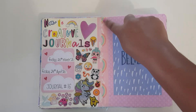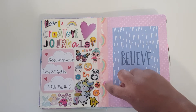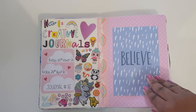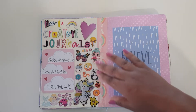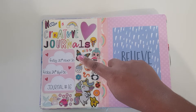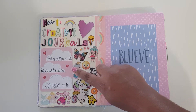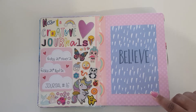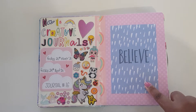On the inside cover I used some washi tape to strengthen that part, because it always seems to rip once you get further into the journal. With a lot of added stuff it helps stop it breaking at the spine. I used random stickers and a die cut, alpha stickers to write 'That's Creative Journals,' and a journal card for the dates — started Friday the 20th of March 2020 and finished Friday the 24th of April 2020. I also laid down some scrapbook paper.